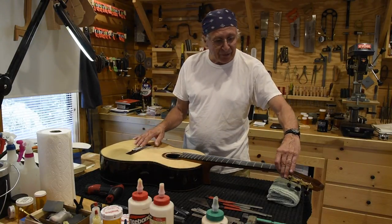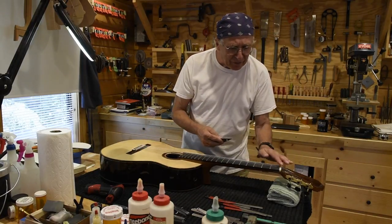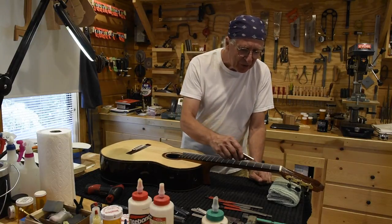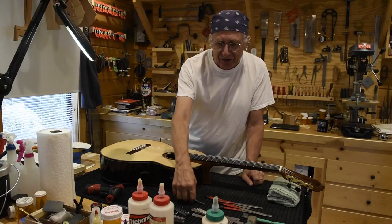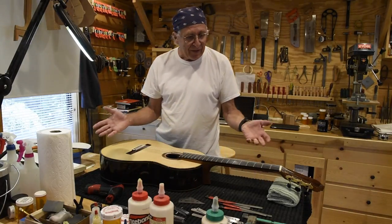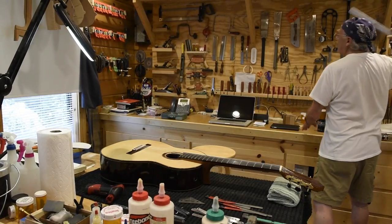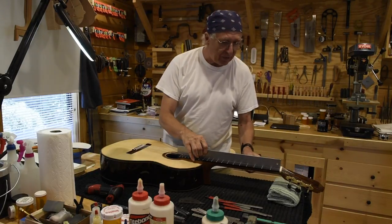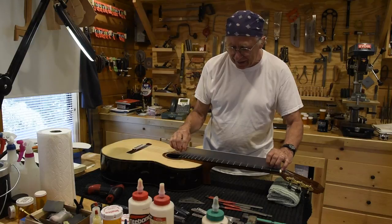What I did first is I evaluated the frets themselves, just to see if we had any unlevel frets using this little tool called the fret rocker. I also used a straight edge — which is over here — to evaluate and see if we have any relief to work with. This relief is extremely important; we can go into that a bit later if we need to.